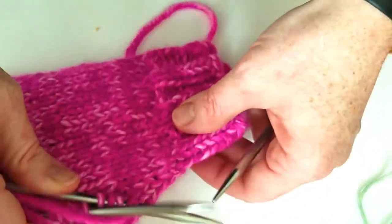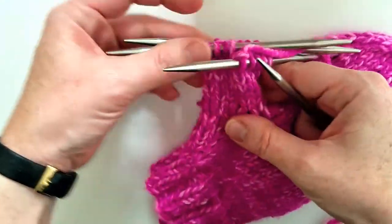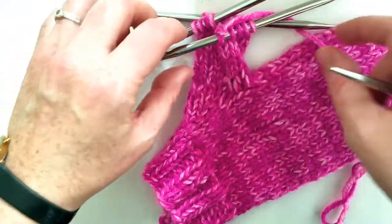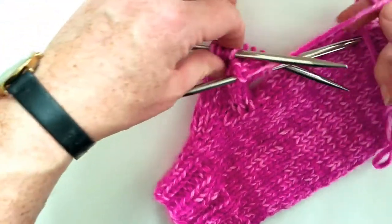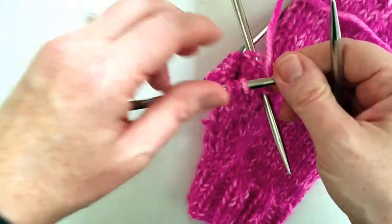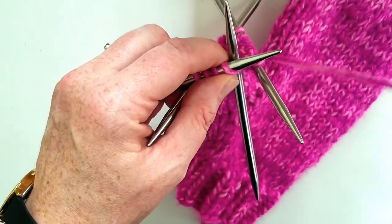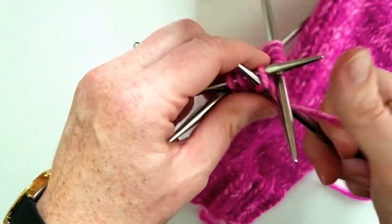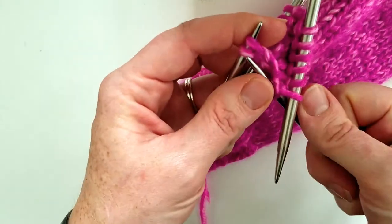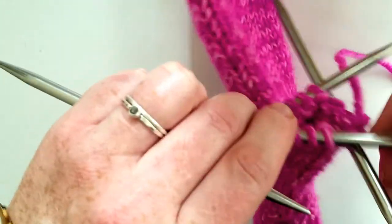Just keep going like that, knit until you get to how long you want your thumb to be, and then we'll work on the decreases. Here is the body of our thumb, knit an inch and a half long, which is the perfect length for me. We are going to start our decreases — we don't do any knit rows in between, it's just decrease rows. We want to decrease pretty quick here, so we're just going to start off with knit two, knit two together, all the way around.